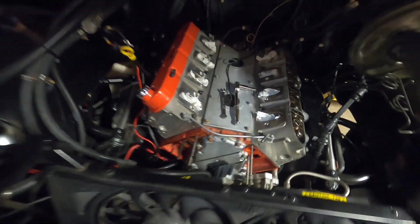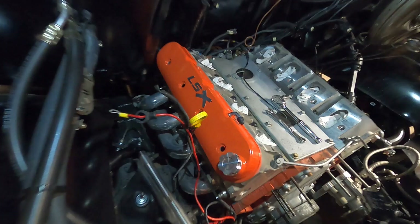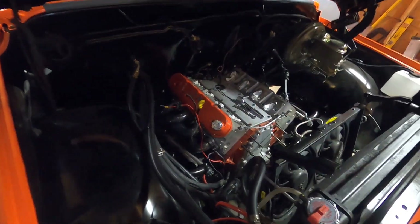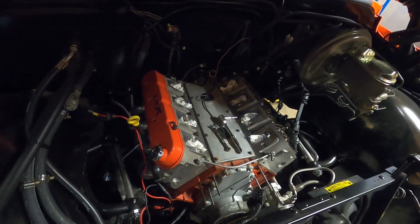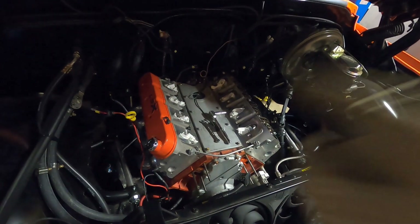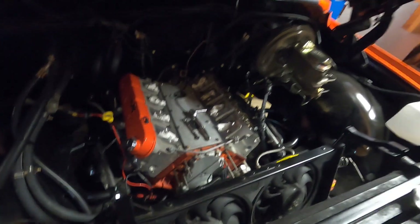Here's a sneak peek at the valve covers going back on — like I said, it'll match this truck way better. We are going to do a coil relocation kit on this also. Stay tuned for the intake as well. I'm going to keep ripping here and we'll get to the intake in a couple minutes.